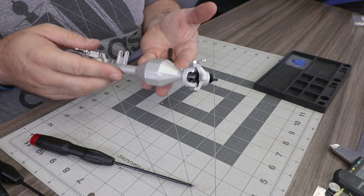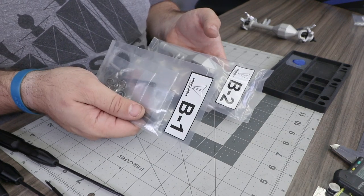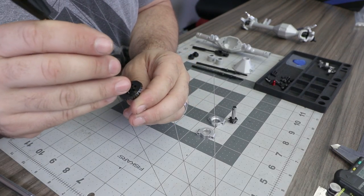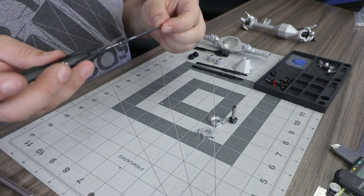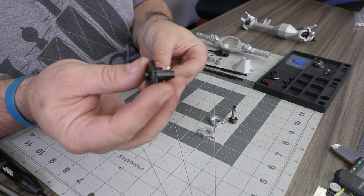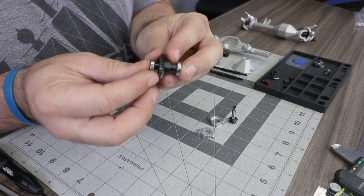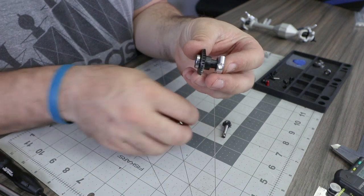Set the front axle aside and begin the rear axle by opening bags B1 and B2. Attach the ring gear to the spool using the same method as the front axle — M2 by 8 millimeter screws with a small amount of thread lock on each. With the spool attached, install the 7 by 14 by 3.5 millimeter bearings onto each side, then install the one-piece bearing retainers onto each bearing.